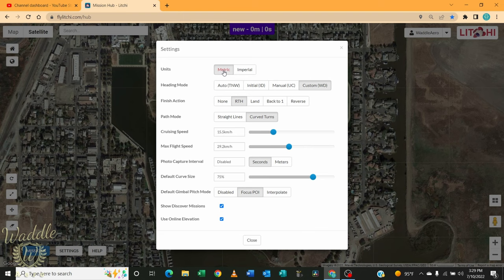I'm going to click the settings button. It defaults to metric — I'm going to switch it to freedom units. It gives you a heading mode: whether it's auto, initial, manual, or custom. We'll leave it in custom. It lets you set the action for what you want to do when the drone finishes the waypoint mission — you can do nothing, return to home, land, go back to the first waypoint, or reverse fly the mission. Your path mode can be either straight lines or curved lines. We'll leave that uncurved. You can set your cruising speed, which is your default speed when you build a mission.